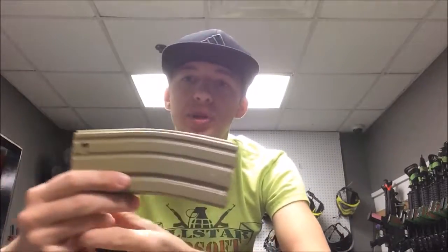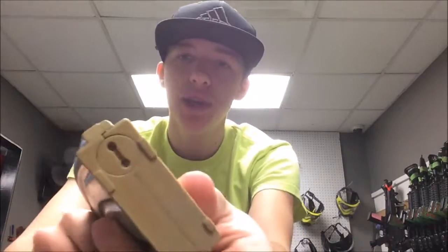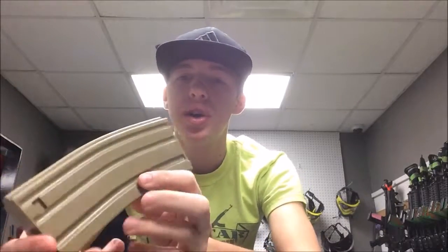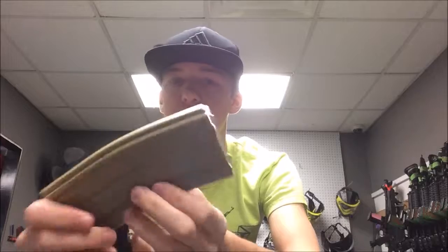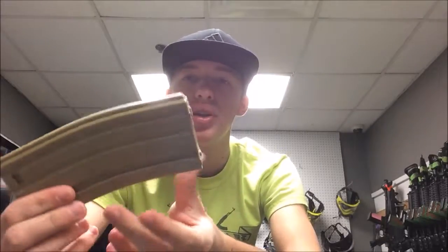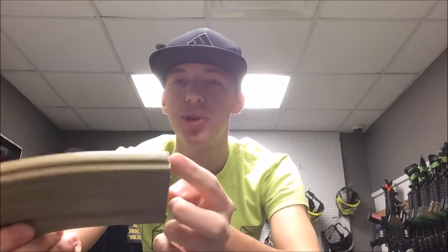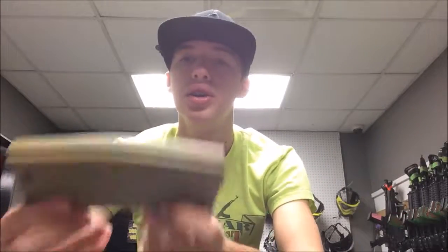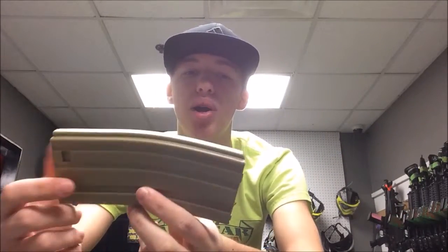One problem I do know Elite Force mid caps have is this little base plate — the one that holds the spring in — this just twists on and off and it does tend to slip out on some people. It might loosen up or turn whenever you are playing a couple games. What I would do is just take a little bit of Loctite or Super Glue and secure it in there if it does move on you. Not all of them do this, but if this does come out, your spring is going to shoot out and you'll have to go find it. Just make sure it's secure if it causes you any problems.